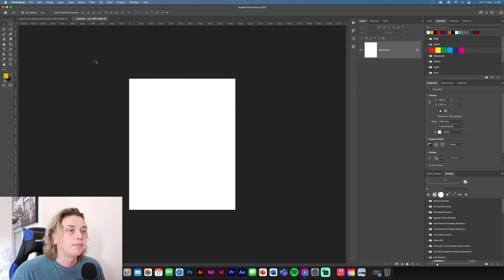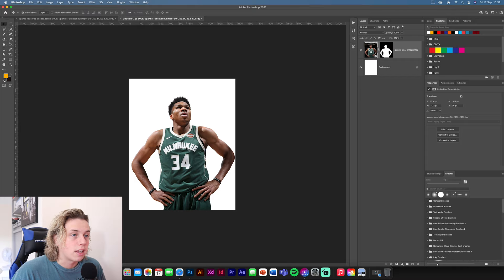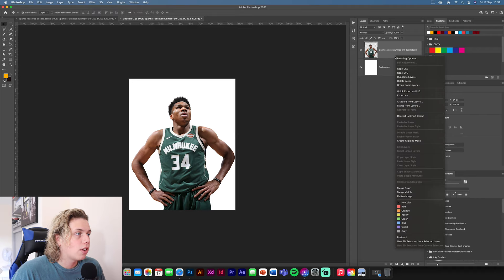First things first, we're going to get the image of Giannis and drop this in. I've already cut it out for you so you don't really need to worry about that — just position him in the middle like that. I'm going to rasterize this and apply this layer.